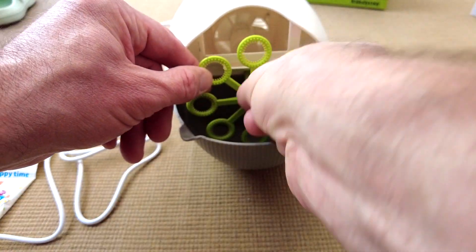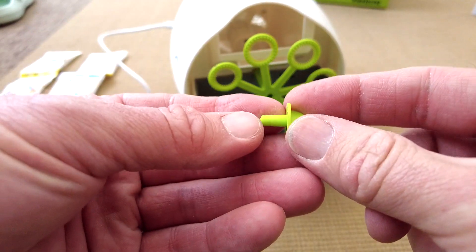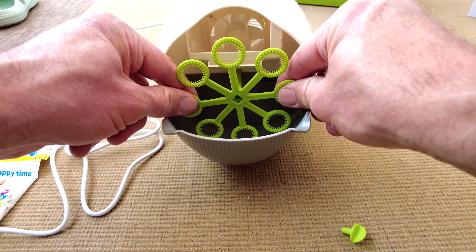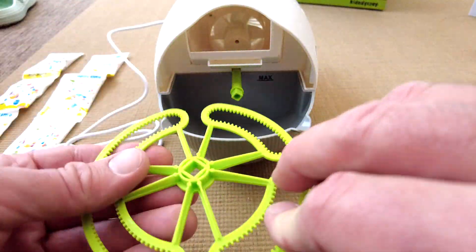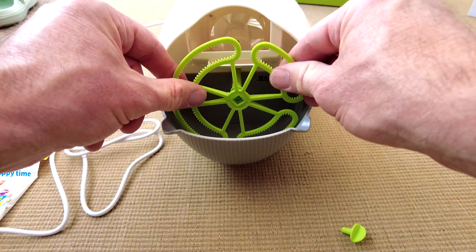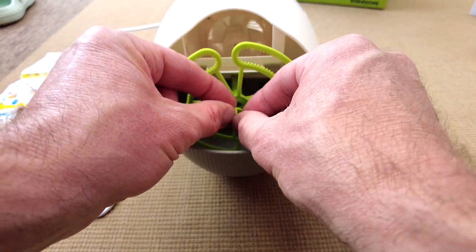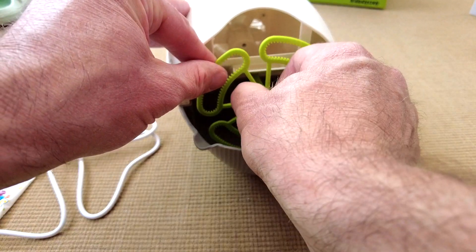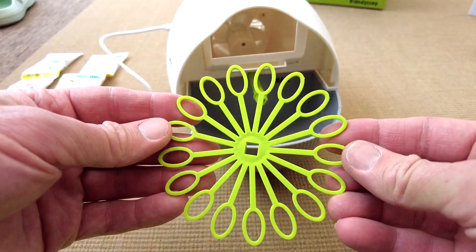Let me show you how the wand switching works. Unscrew — it's not really a screw thread, more of a push fit — and pull that out. Take your next wand. Note that they are square holes, so you'll have to line it up correctly. Push it on, then push the central holding pin back in, and that's all there is to it. Quite easy.